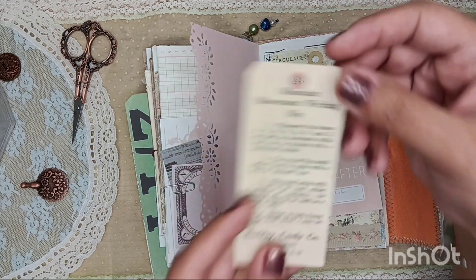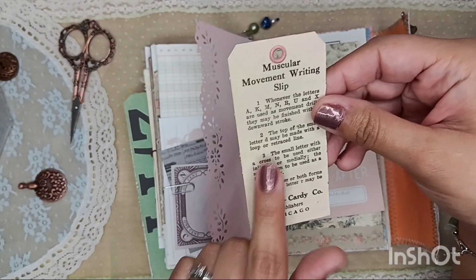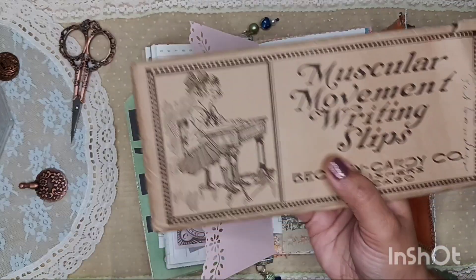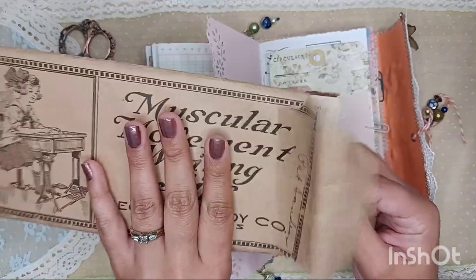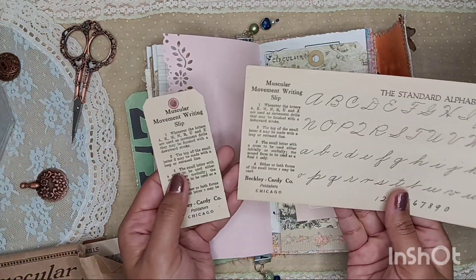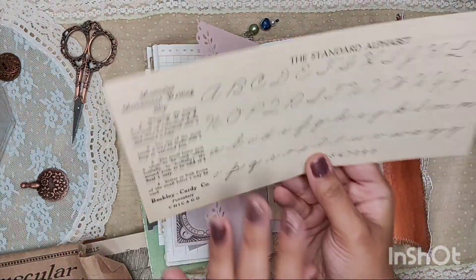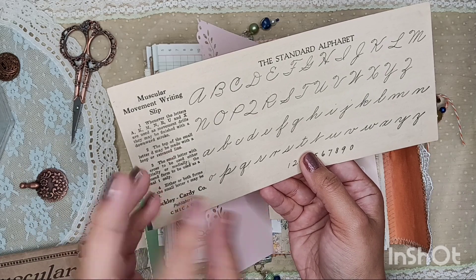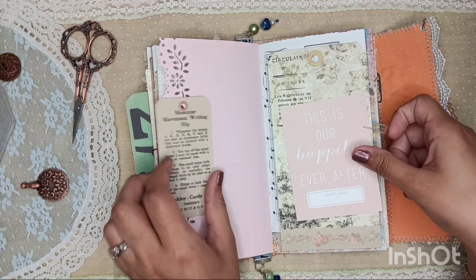And then here we have a little tag that I created using some remnants and what looks like a muscular movement riding slip. As I was working with this portion of the little slip — they're vintage and they're probably from the 1920s or the 1930s, I'm not for sure, but it's very old. Whenever I was holding this up to the light to make sure I wasn't cutting into something else on this side, I noticed that there was script — like someone had put another paper over them and then started writing. So you can see the person's writing from whoever had this prior. I thought that was a really neat, super neat thing and figured it was a fun fact to let you guys know.